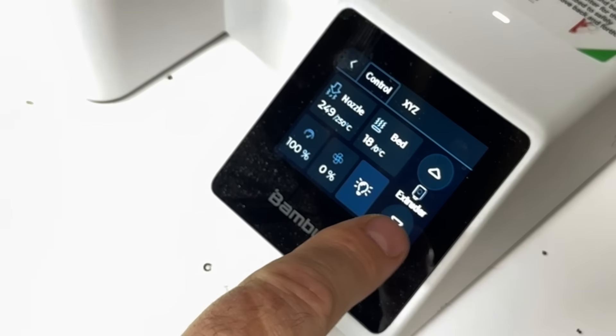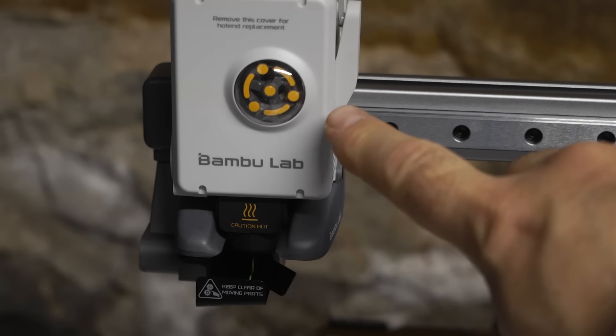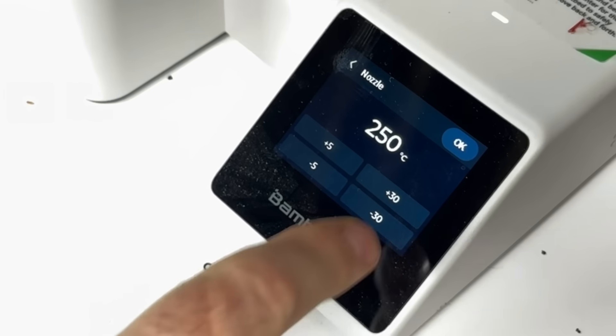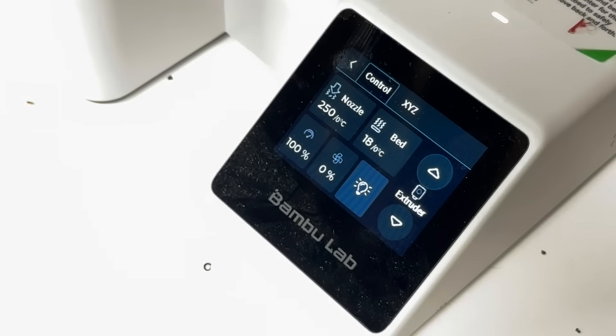I hit the extrude button — you see the extruder is moving — and then I hit the up on the extruder a couple of times. Then I'm going to cool down the nozzle, so I'll hit the temperature and bring it all the way back down and wait for the nozzle to cool. This takes a while because the nozzle cools slower than it heats up. Don't turn the machine off at this point, because if you leave it on you can monitor the temperature on the nozzle. If you turn it off, you don't know if it's cool or not.